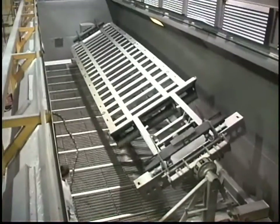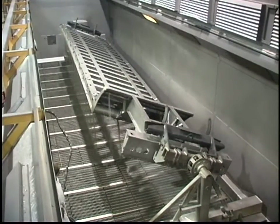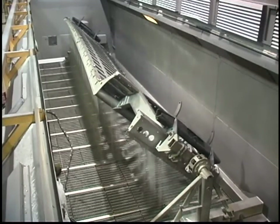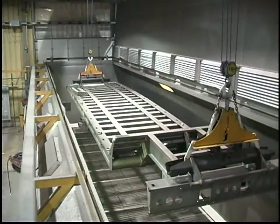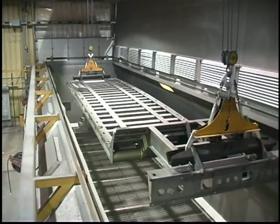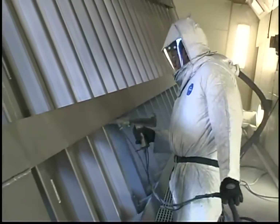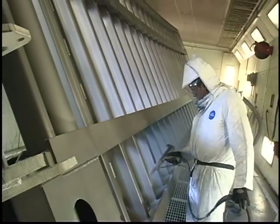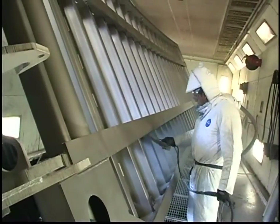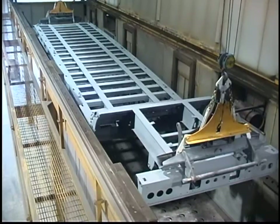Landahl also utilizes a state-of-the-art process to prepare and finish coat trailer frames. The process begins as the entire trailer frame is shot blasted to clean metal. This leaves metal surfaces with a fine sandpaper-like finish that promotes superior paint adhesion. After shot blasting, the trailer frame goes through a multi-stage powder paint process that begins with an application of a zinc-rich powder primer. The frame is then moved into a massive cure oven where the powder primer is baked on at 300 degrees.